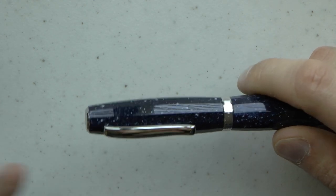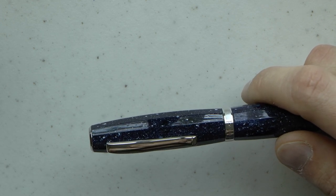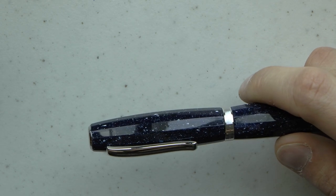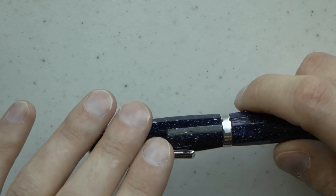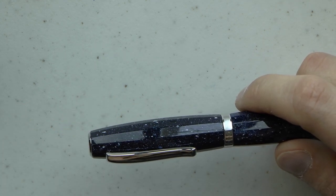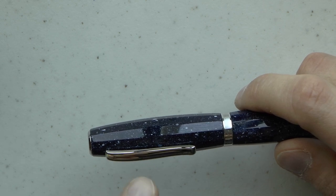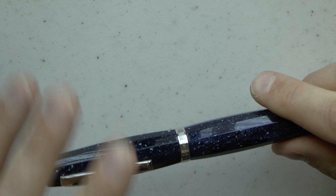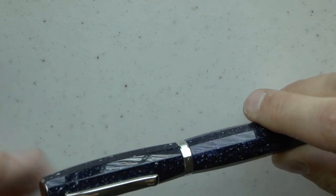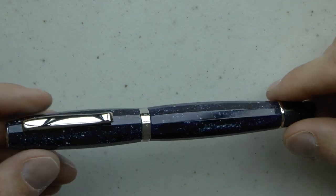Nib options are wide: extra extra fine all the way through extra fine, fine, medium, broad, and there is the triple broad which is on this one. There is a stub, and there is an extra flexible nib option, so definitely cool options. The triple broad or the stub, you do pay extra — €98.36. The pen itself is €581.97 without VAT. It's a piston-filled pen. Let's cover the parts of the pen and try to do some writing.